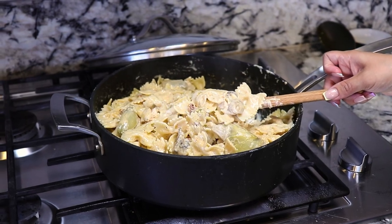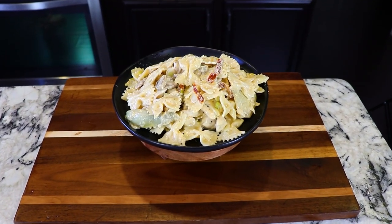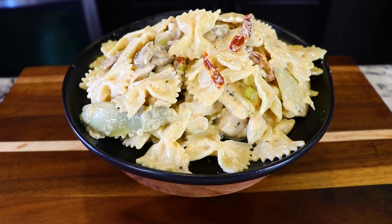Hey everyone, my name is Karina. Welcome back. On today's video, I'm gonna show you guys how to make a super delicious spicy Romano chicken. This is mine and my husband's favorite dish at a restaurant called Johnny Carino's. So if you guys don't know how to make it, let me show you guys how.